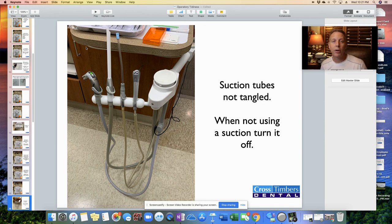Suction tubes — make sure they're not tangled up, because if you pick up one tube and it's caught around another, the one you don't have in your hand will come up out of the holster and fall onto the ground. Also, when using the suction, turn it on to put it in the mouth. When you take it out of the mouth and you're not using it, turn it off. When you're standing there waiting for the doctor to switch out a bur, turn off the suction. Only have it on when we're actually in the patient's mouth.